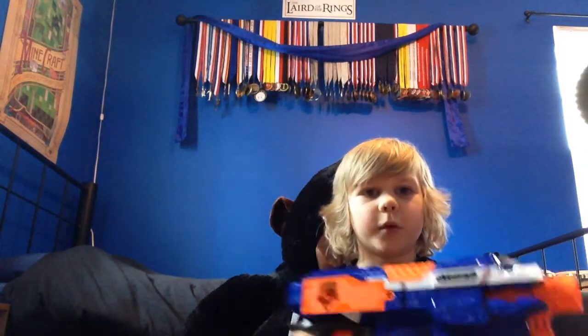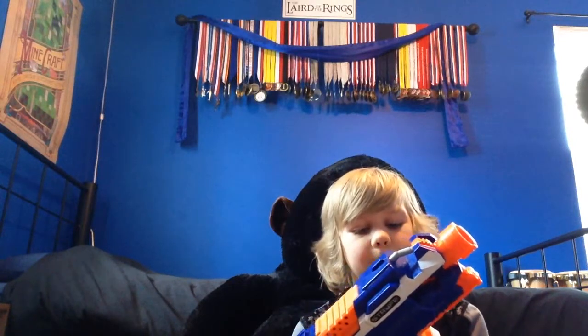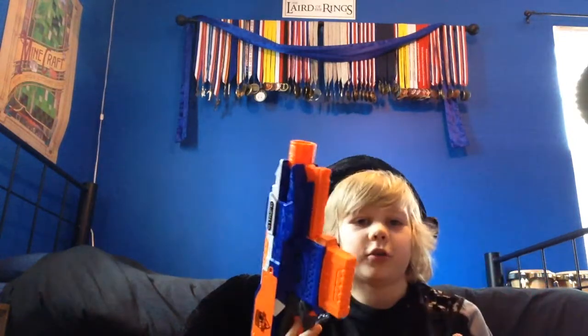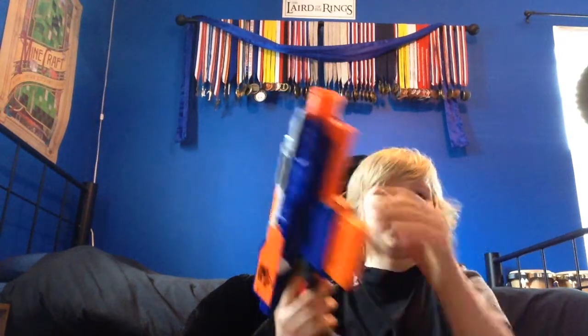It comes with a 6-dart clip. One side is transparent, the other is not. I bought this off my friend for 15 bucks — it was like the recon clip or something. This takes 4 AA batteries, right there where it says Nerf N-Strike Elite. You just unscrew the screw right there, put the batteries in, then you're ready to go.